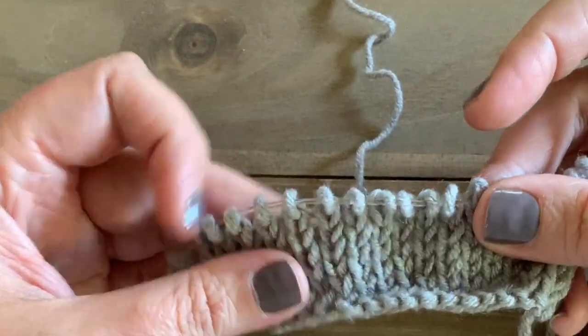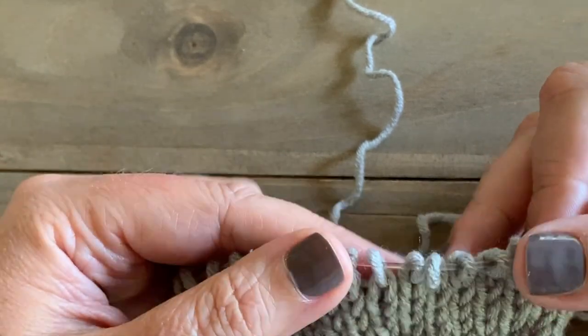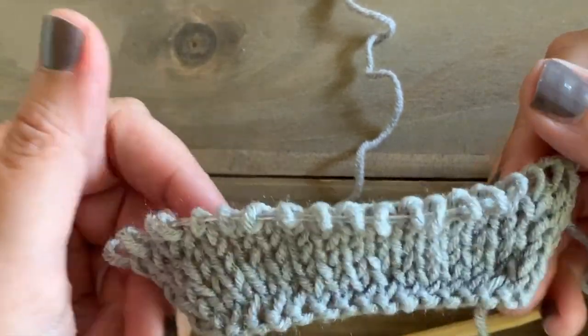Hopefully that helps. If you want to give make one left and make one right a try, I'll put some links in the description below to some patterns that use that technique.